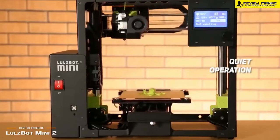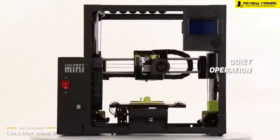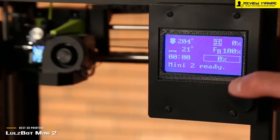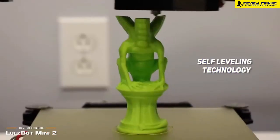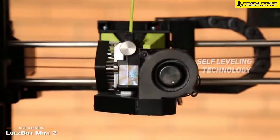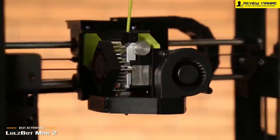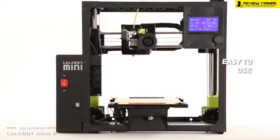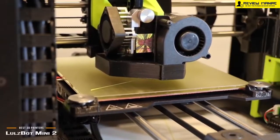The Lulzbot Mini 2 also runs very quietly, so there is no annoying noise to contend with. This makes it perfect for libraries, offices, classrooms, and home use. The fast cycle times make it very efficient, and it features self-leveling technology that makes this sort of work easier than ever before. The Cura LE software it comes with has a very user-friendly interface, so you shouldn't have any problems figuring out how everything works. This is one of the simplest 3D printers to use. Measuring 6.3 x 6.3 x 7.08 inches, it won't take up much room at all.